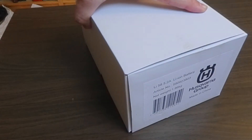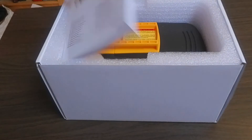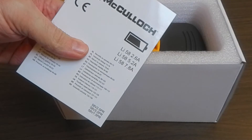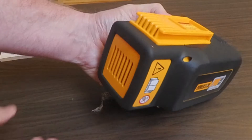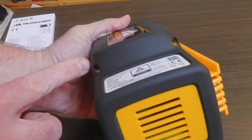These batteries of the semi-professional grade are for lawn mowers and a variety of garden machines. They are of Husqvarna/McCulloch brand and every one of these units are rated 5.2 amps and 52 volts. They are built up of 28 individual cells.